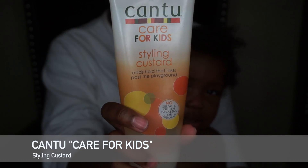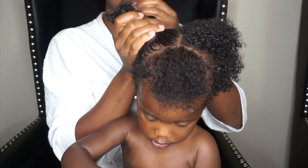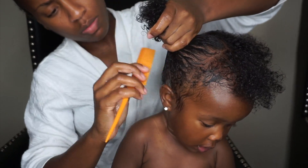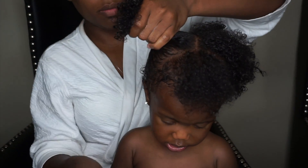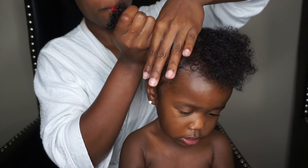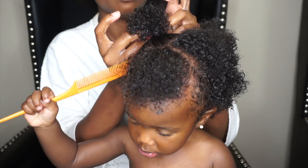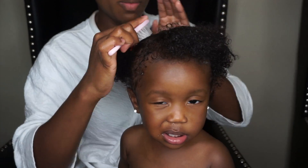Next I'm going in with my all-time favorite, the Cantu Styling Custard. If you guys don't have this, it is definitely a must for styling your kids' hair, especially if they have hair textures similar to Gabby's — even with kinkier hair textures I found that this works really well. I put a nice little amount of that custard in and comb it while her hair is still damp. Anytime you're going in trying to style kids' hair while it's dry, you're causing a lot of tension and friction, which can potentially cause split ends.